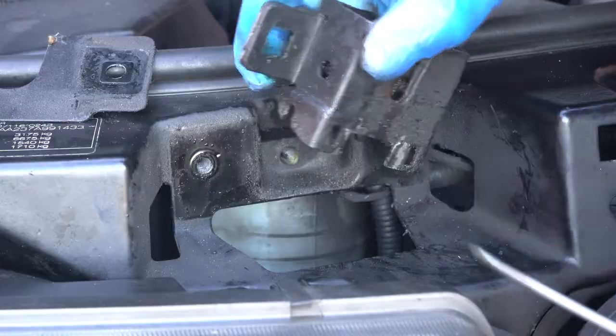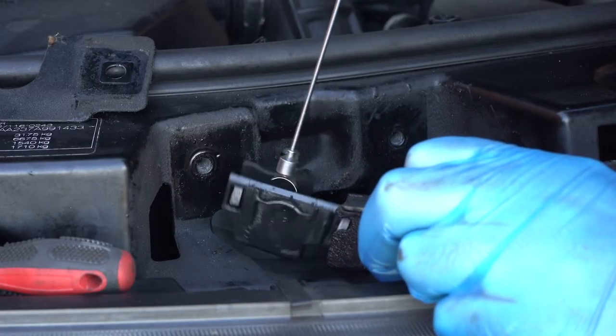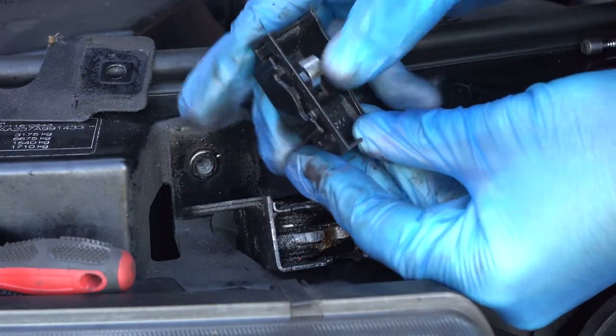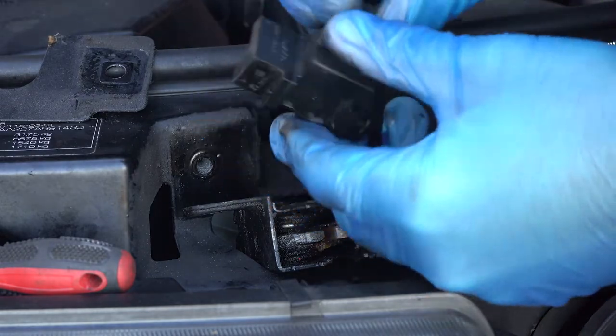Bollocks. So there's the microswitch. Now, I've been and picked up a new one of these off eBay. I'm going to swap this out.